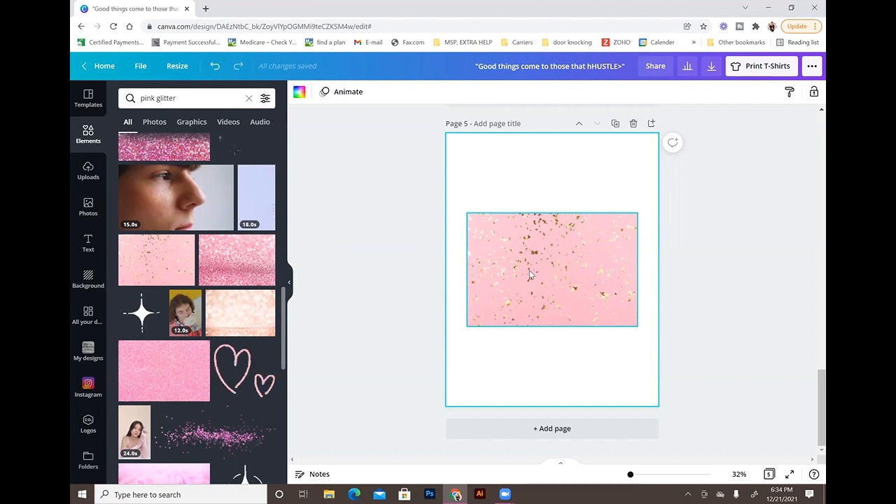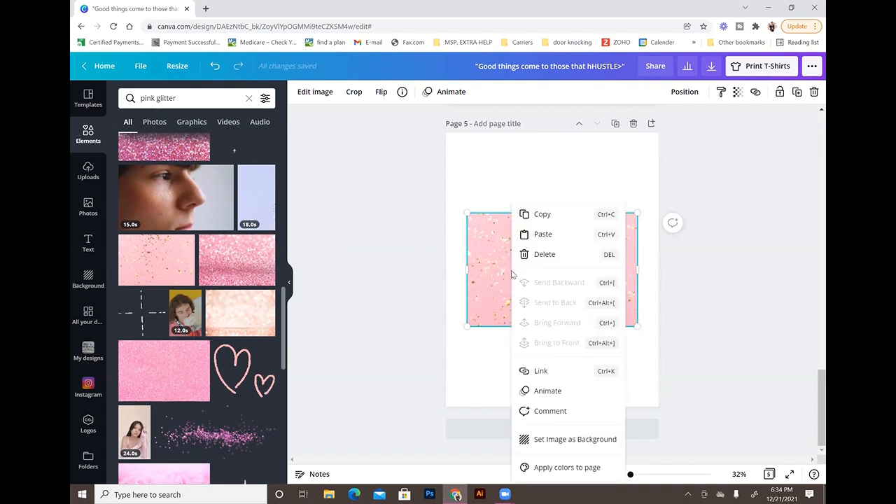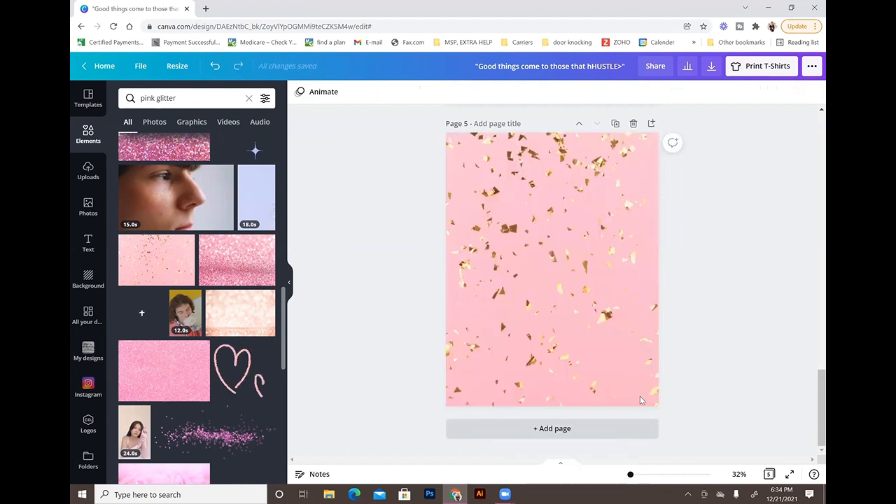To make the pink glitter image the background, you just right-click it and select 'Set image as background.' Now you have the pink background with the gold confetti effect.